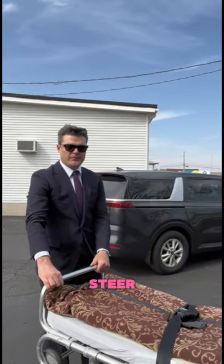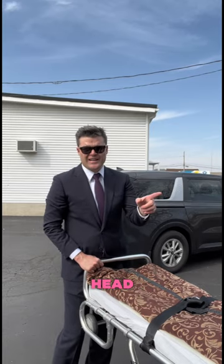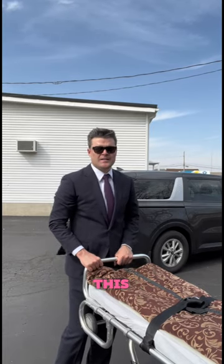We're going to load a cot. There's no one on the cot. This is where you steer from — future reference. A lot of people in previous videos put your feet here. The head of a loved one goes on the other end. This is where you steer from.